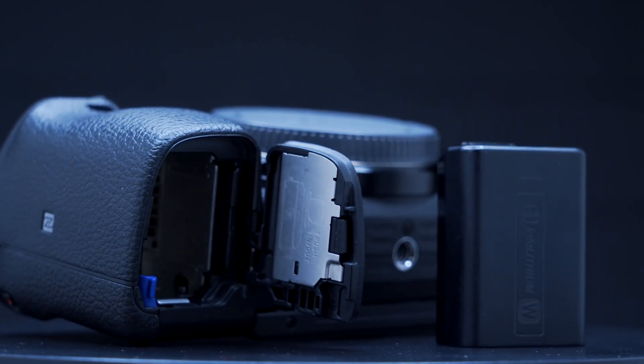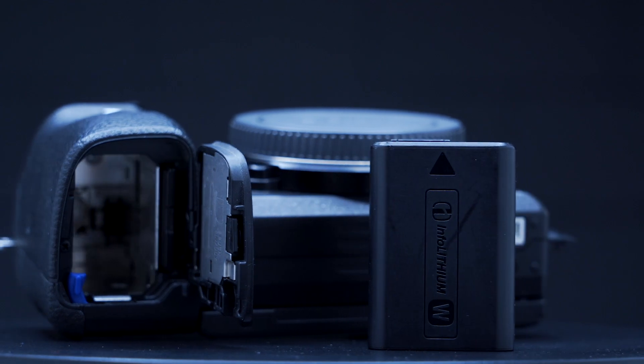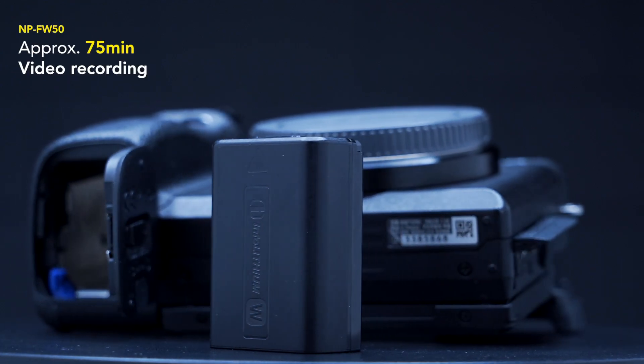The 6400, on the other hand, with the FW50 battery can do around 75 minutes of video recording and 400 shots.